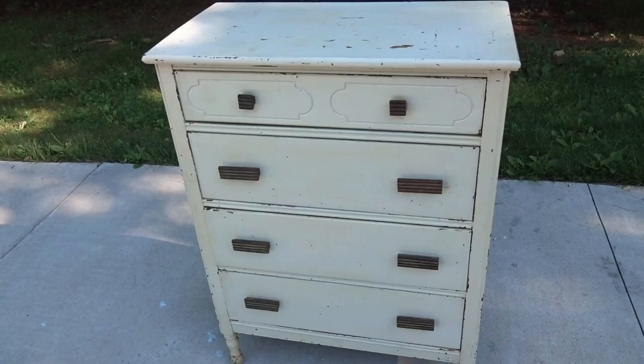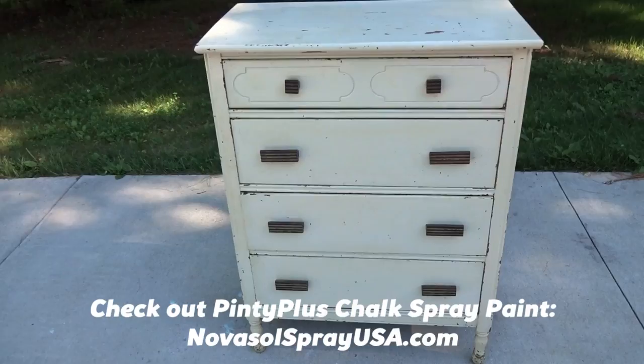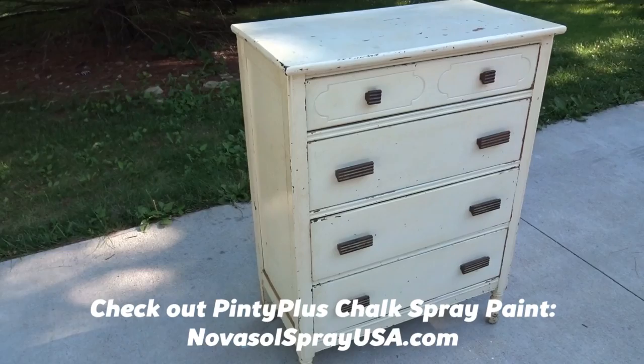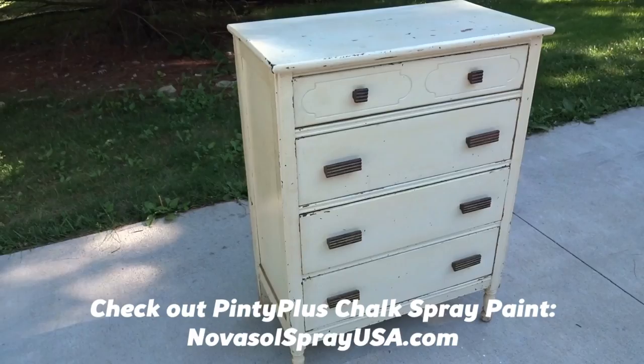The top will get sanded until all the rough parts are smoothed out. The sides aren't too bad, just a quick cleanup. The cool thing about chalk paint is you don't have to sand or prime, but I'm going to sand just to smooth it out. The really cool thing about this chalk paint is it's in a spray can and it's water-based, so it dries really quickly — but when dry it's actual real chalk paint, so you can distress it just like the real deal.